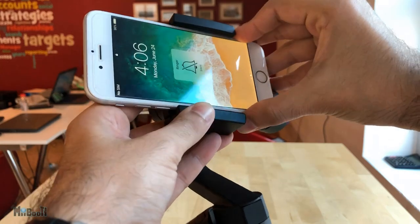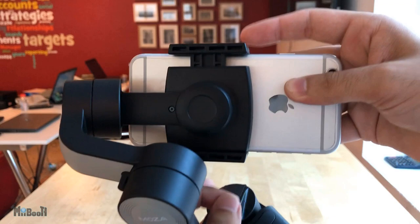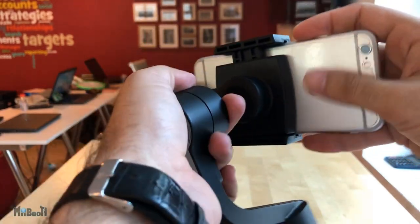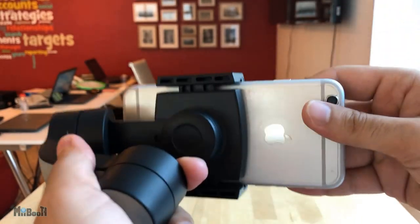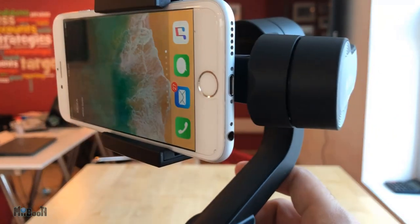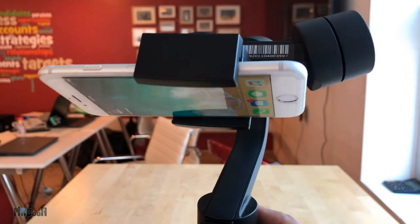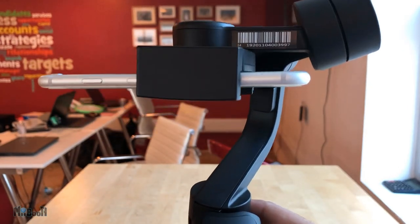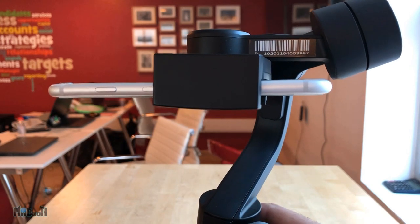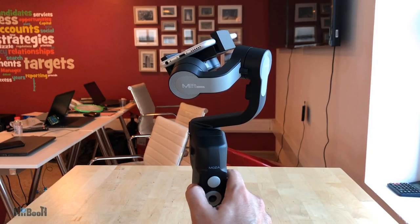The phone adapter is universal — you can simply pull apart the ends to fit your phone in there. It can support a maximum payload of 260 grams, which means basically any phone can fit. For perspective, the Samsung Note 8 is 194 grams and the iPhone XS Max is 208 grams. One thing I already like is that the ports are not blocked by the roll motor, so you can slide the phone sideways to achieve perfect balance and also charge the phone while on the gimbal. Essentially, the gimbal doubles as a power bank.